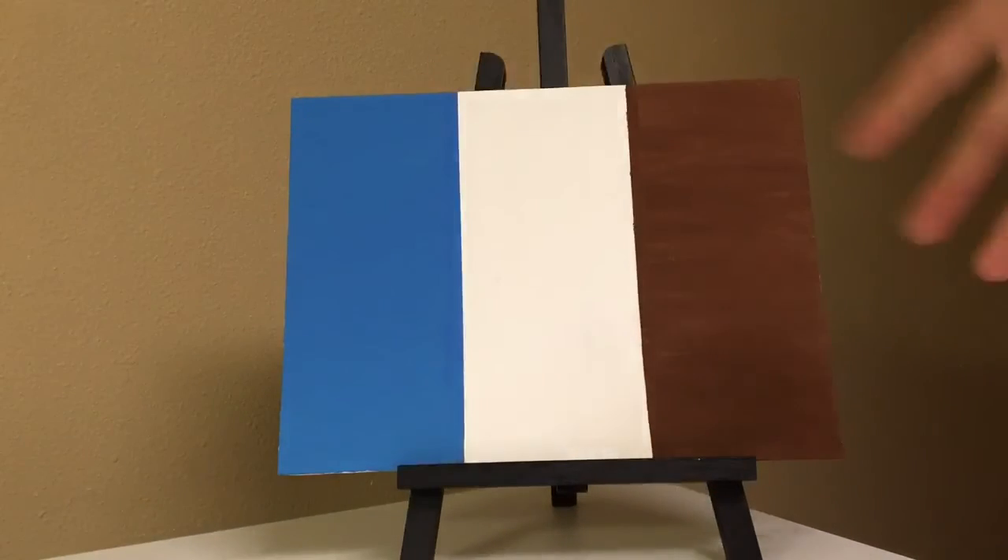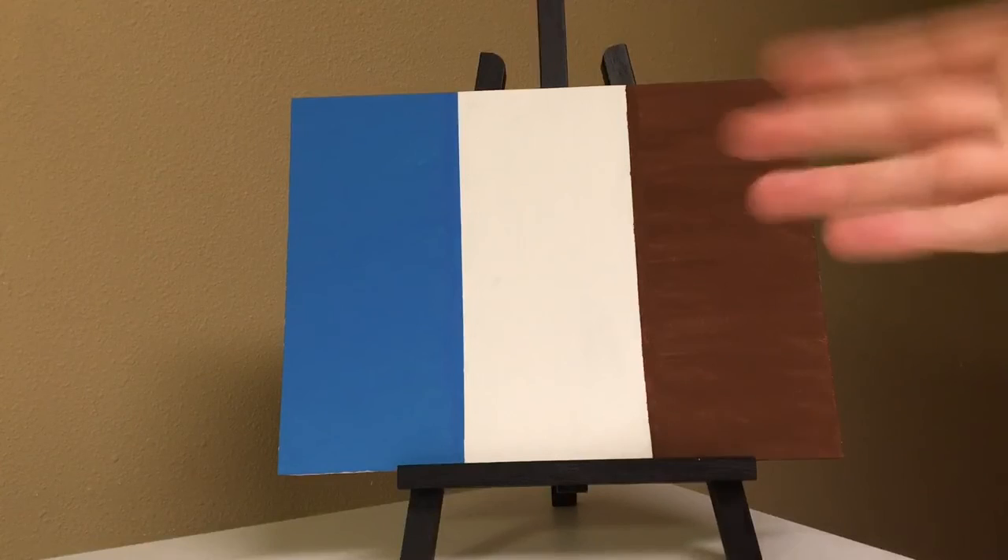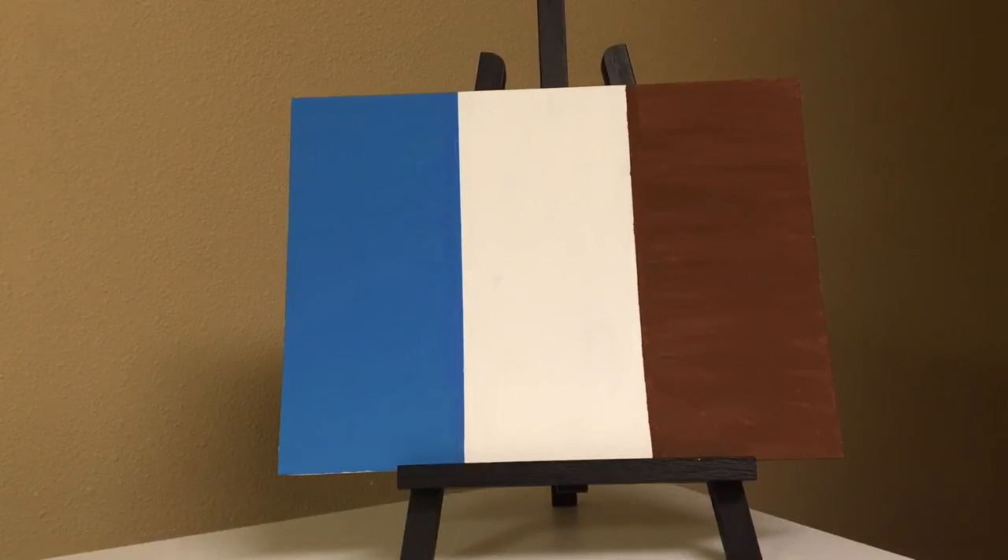I'll be showing you what I do with this later on the channel, so if you'd like go ahead and hit that subscribe button. I'll also be doing some more interesting background ideas, so please stay tuned. If that sounds interesting, leave a like, leave a subscription, and comment what you think of this background — could I make it better, what three colors would you choose? Let me know in the comments. Thank you guys!